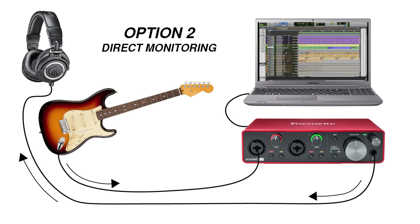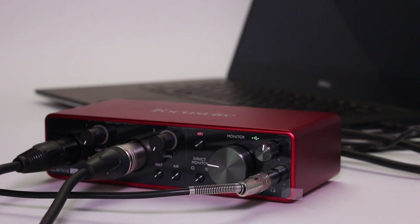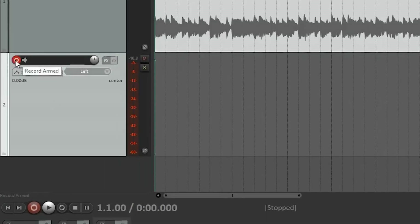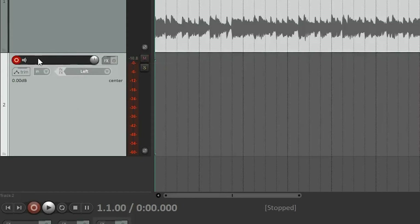Option two uses the direct monitoring feature of your audio interface, which allows you to listen to the signal with very little latency. If you're using the Focusrite Scarlett 2i2, this is called direct monitor. You'll still want to arm the guitar track in the DAW. However, if you're using the direct monitoring feature, you should also mute the guitar track or turn off input monitoring on the guitar track to avoid an echo.